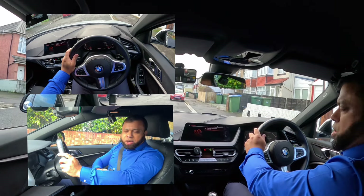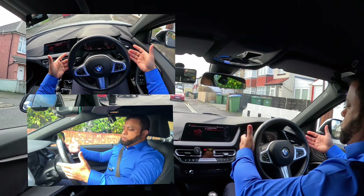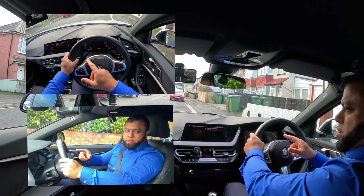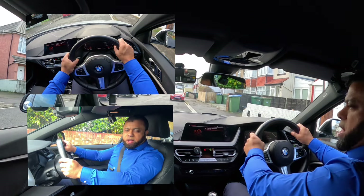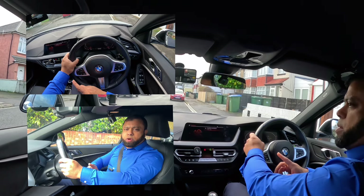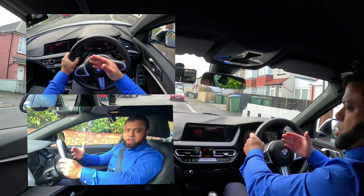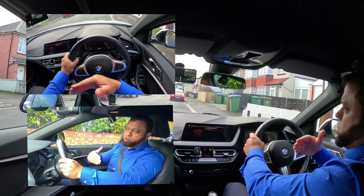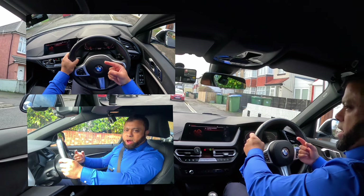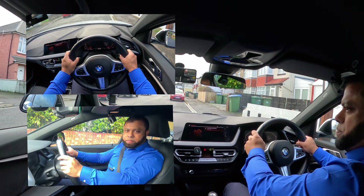On the first video, part one, we talked about the setting of the steering, where to hold the steering, and how to steer. If you haven't seen part one, I would highly advise you to go and watch that before watching this one. In this one, we're going to talk about how to actually steer when you are turning, going left and right. We're going to do some driving so you can see how to steer — the technique we use, which is the pull-and-push technique.